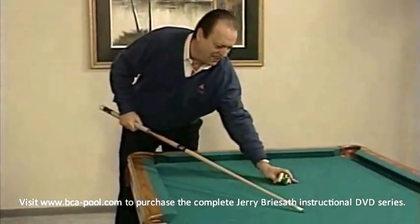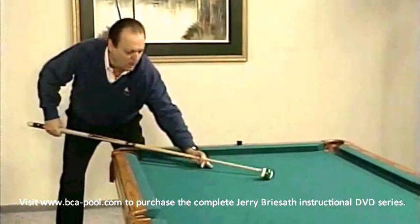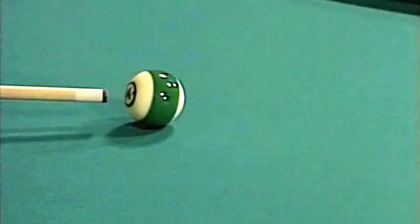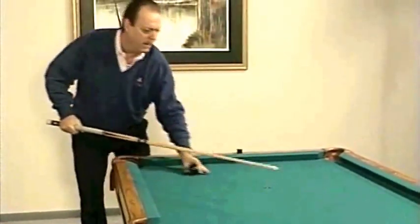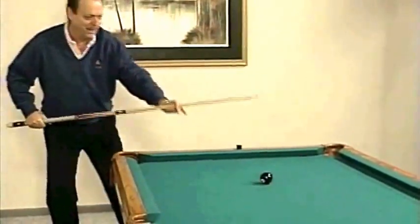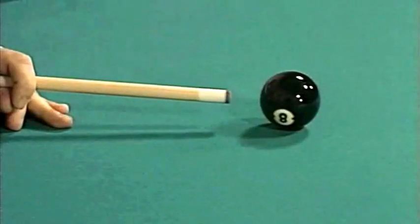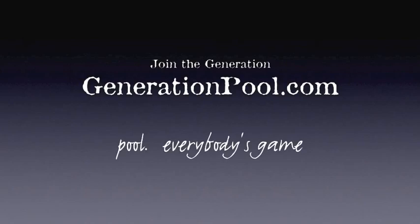Now that we know that, it's easy to tear apart some of the flaws. First, we'll show no follow-through — that means the hand is squeezing the cue to a stop at impact. Now we'll show the biggest flaw pool players make: too fast of a backswing. As you can see, that does not look like a smooth stroke.